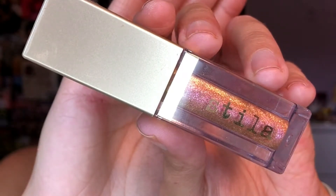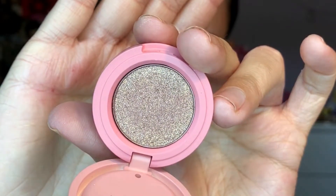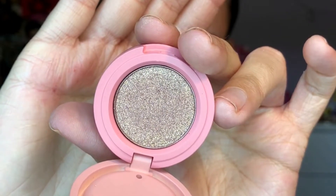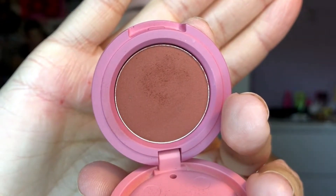Next I'm going in with the Stila Glitter and Glow in the shade Painted Lady. It's such a pretty shade — it's got like pink and yellow reflex, it's just so pretty. I apply that to the eye and then I'm just patting it on the eye to really disperse it all over. Next I'm going in with the shimmery shade, which is Sparkling Rosé from the Glowing Guava Bento, and I'm just patting this on my eyelid where I applied the Stila Glitter and Glow. The glitter is so so pretty.